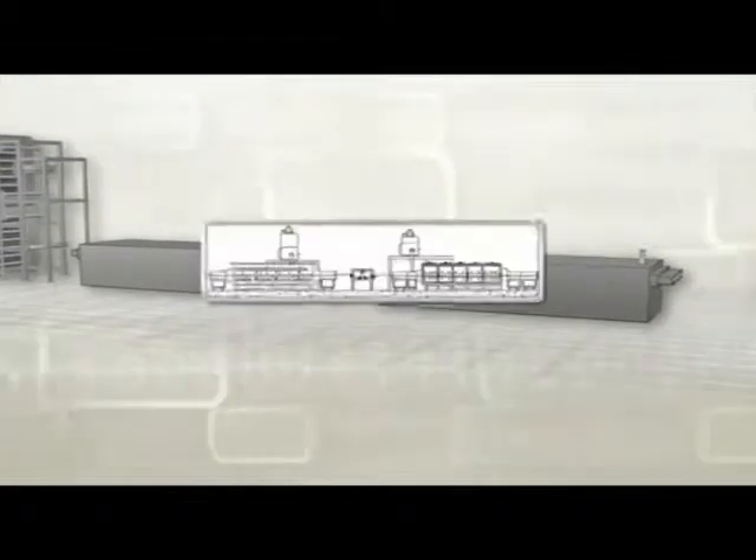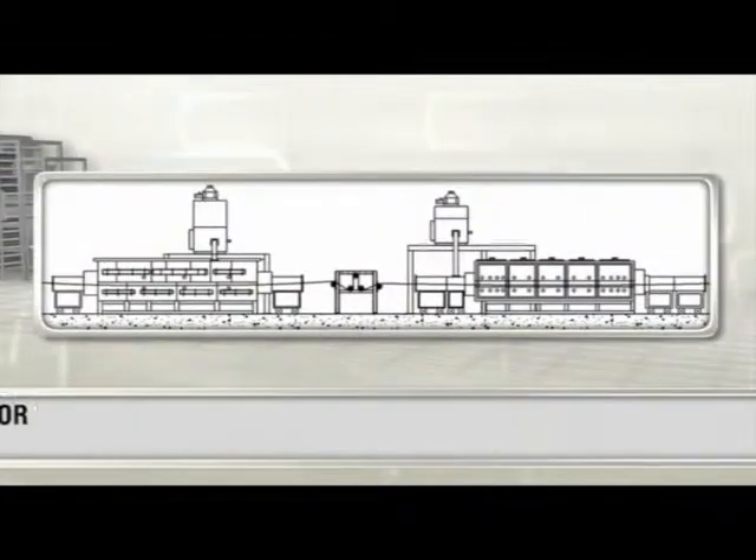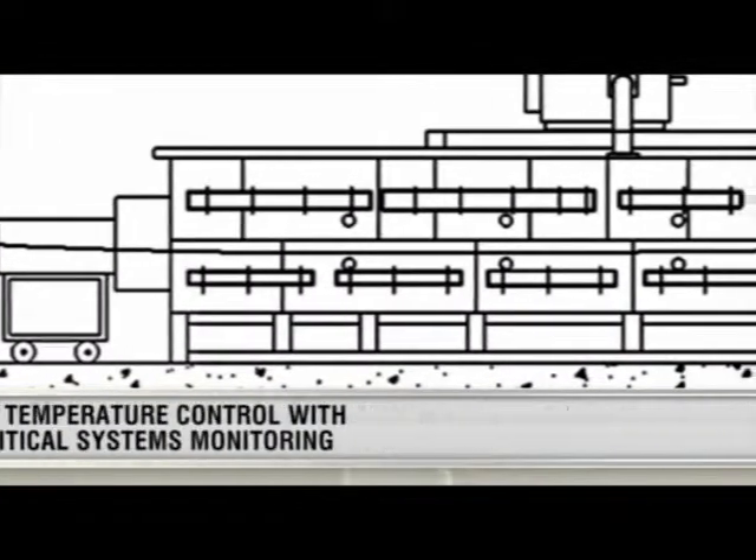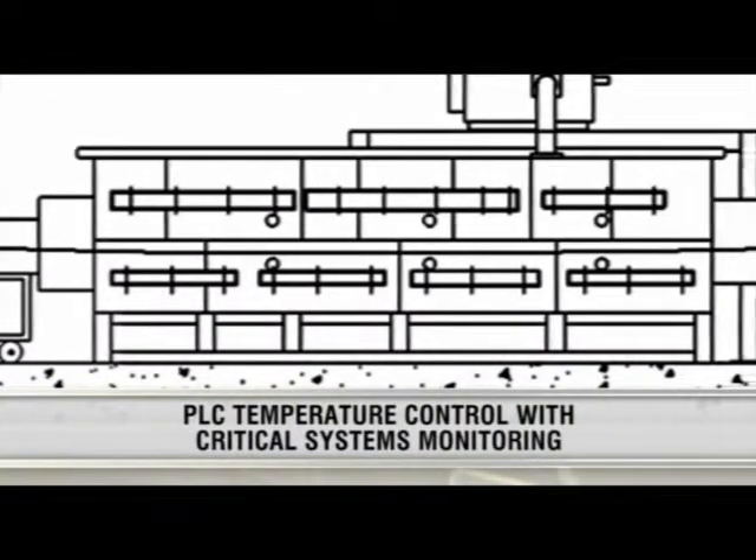Despatch offers LT and HT furnaces designed for ease of operation with quick access to the muffle interior for easy cleaning. A PLC provides precise temperature control,